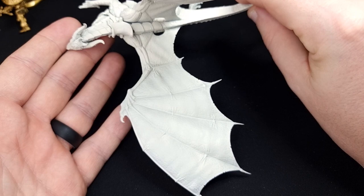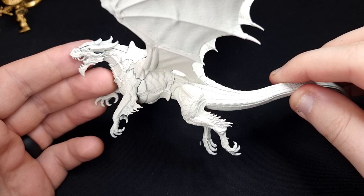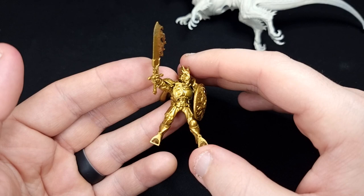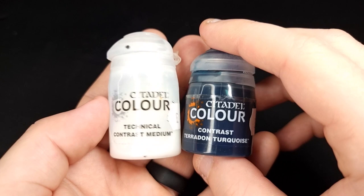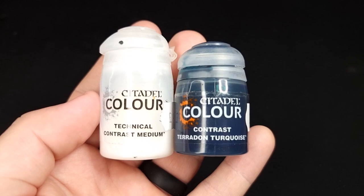First job, as always, is to undercoat the model. Here we've used Wraithbone, which gives us a nice bright starting point because we're going to be using some quite bright colours initially, then doing some dry brushing and filling in all the details. For the rider, we've gone with a gold undercoat — I've used Colorforge Gauntlet Gold, matched to Retributor Armour, and it's exactly what you need to get started.